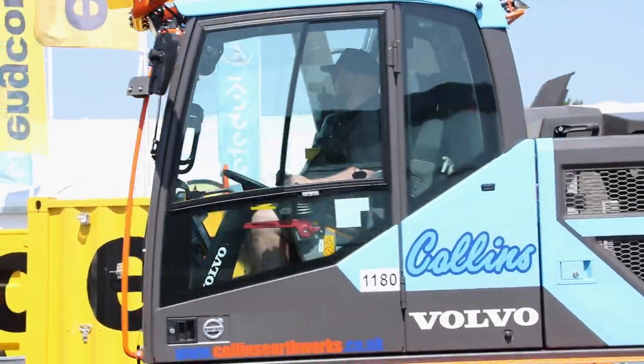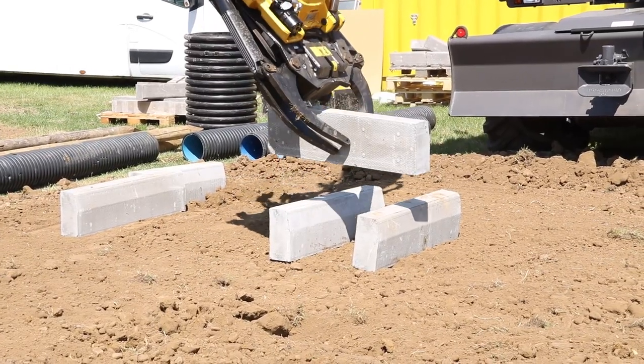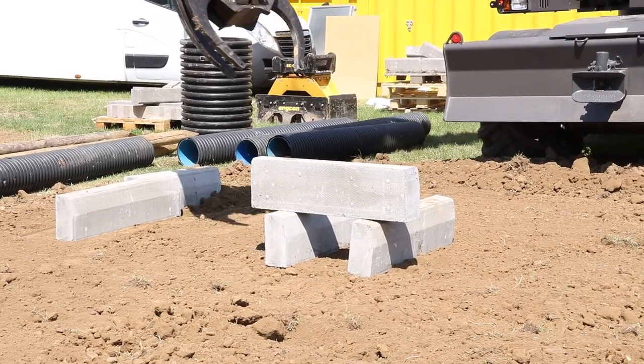There's a new Encon tilt rotator fitted. It's all top and bottom with a high flow attachment so we can run flails and breakers if we ever wanted to. There are a lot of other things on the machine but it's a very long list.